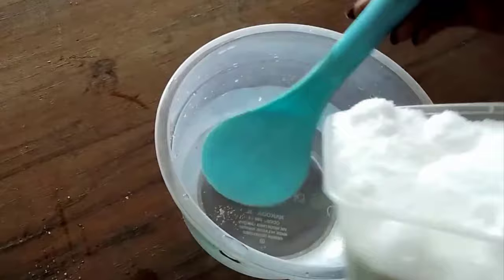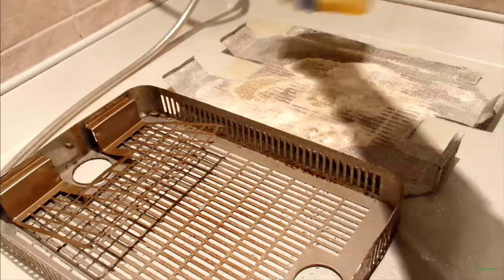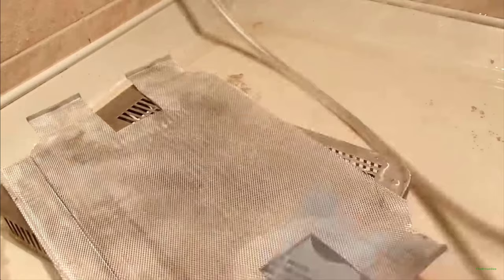Once you have mixed your solution, you can use it to clean a variety of surfaces, including floors, walls, and countertops. Simply apply the solution to the surface you wish to clean and scrub with a brush or sponge. It's important to rinse the surface thoroughly with water after cleaning to neutralize the alkaline residue and prevent damage to the surface.